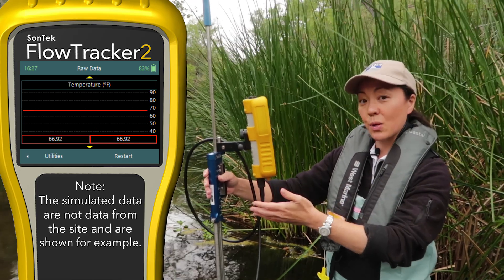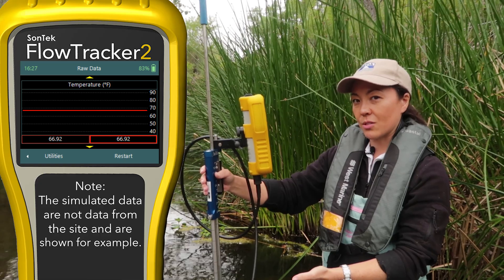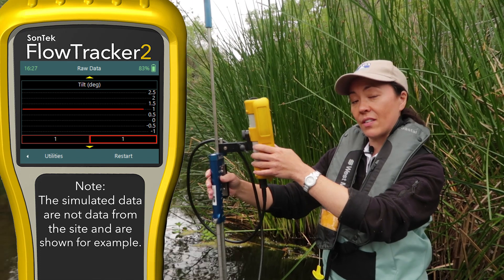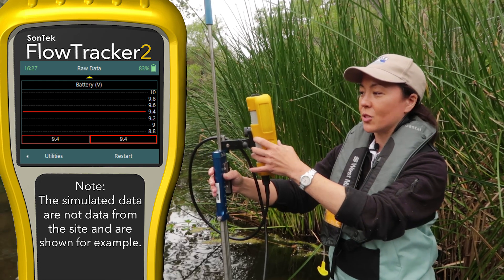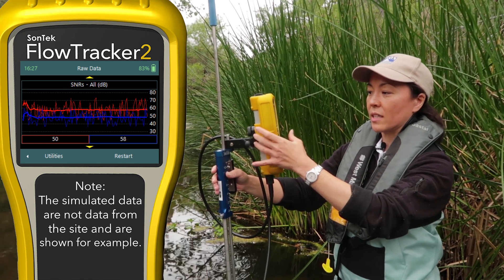Our temperature looks pretty steady. Sometimes you might need a few minutes for the temperature sensor to equilibrate, but here it looks pretty good. The tilt — you can verify that the tilt sensor is working, which will be useful when you start your measurement. And what's your battery? Another chance to check that. So that's the raw data; we've verified the probe is working.